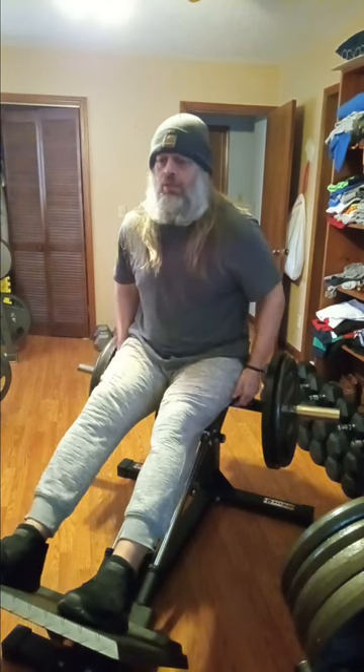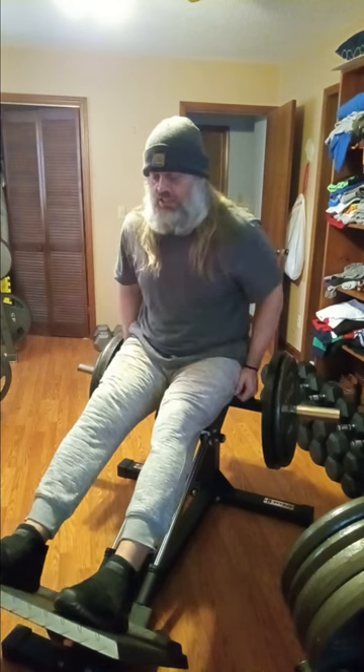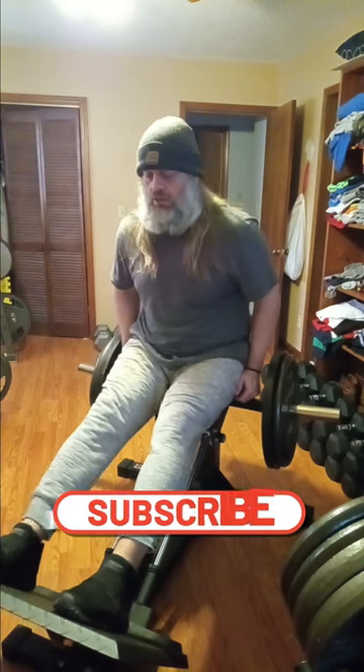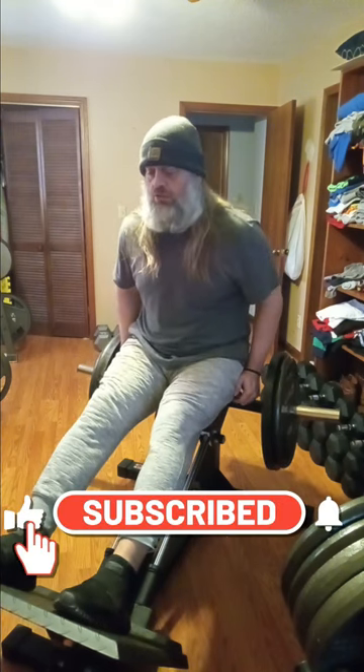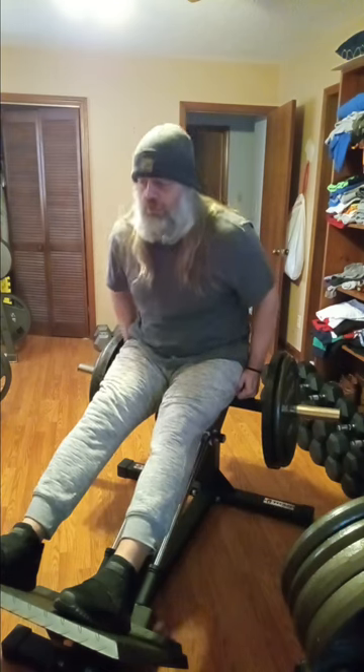I want to get going — we've got a pretty good workout plan. We're going to be doing hack press and what I used to call French press, but we're going to call them skull crushers over there on the Smith machine. I always look forward to those. I'm wearing not the best shoes for this, so we'll do the best we can.